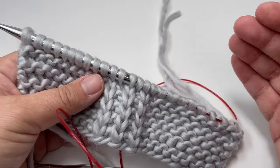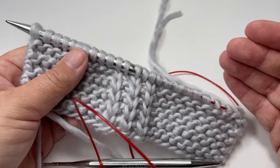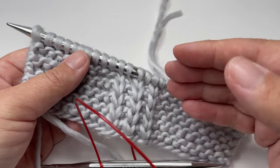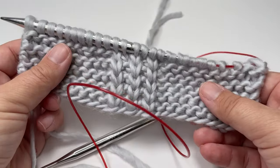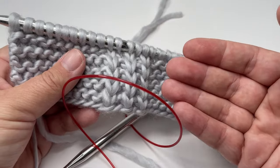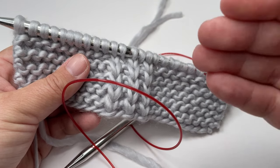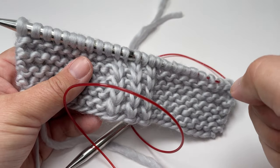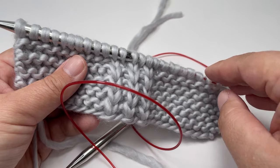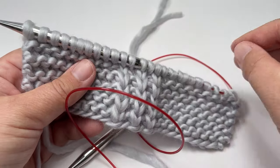So carry on knitting until you reach the end of your second ball and attach the next ball in exactly the same way. Then carry on knitting until you've nearly worked to the end of your third ball. You want to end with a right side row facing you, and then I will show you how to cast off and sew in all our ends. So go away, knit the rest of your project, and come back when you're nearing the end of your third ball.